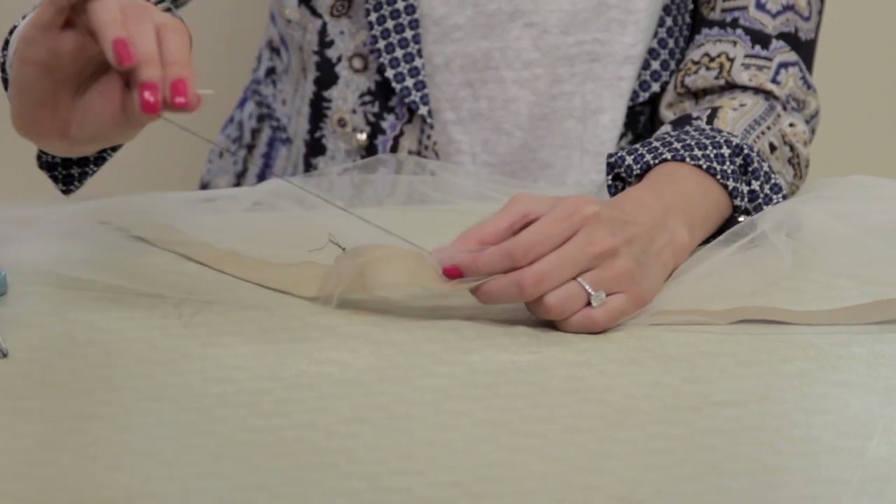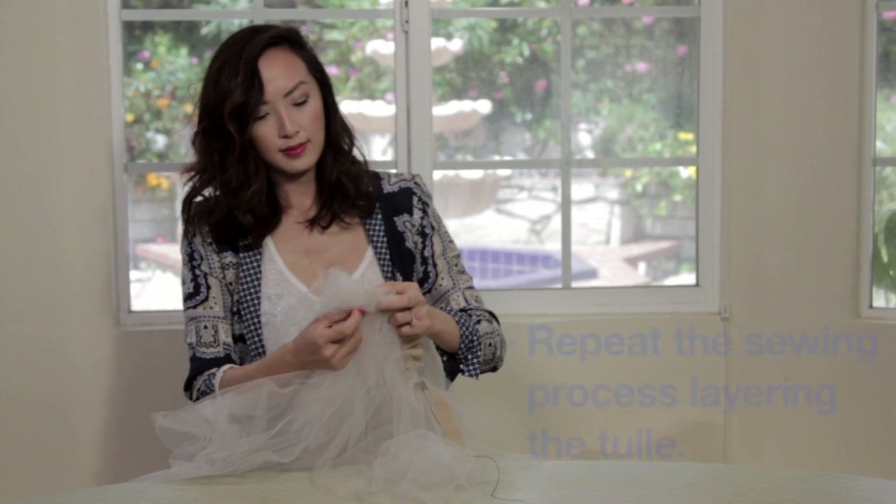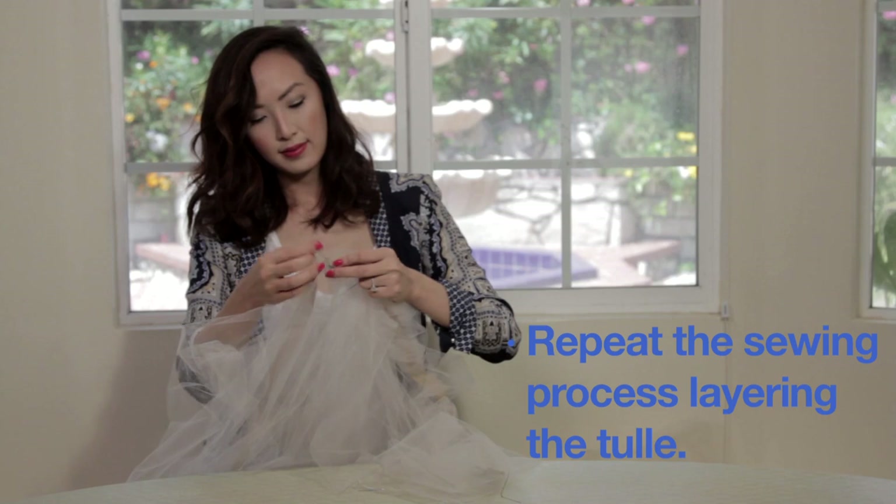Continue to thread it back and forth in and out until you get to the very end. Just keep sewing away. Now once you're done sewing, all you've got to do is repeat the same steps over and over again — it's not that bad!